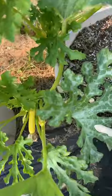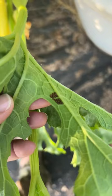All right y'all, it is squash bug season. I'm going to show you what their eggs look like. Look under the leaves — those are squash bugs.